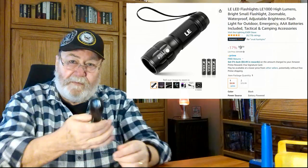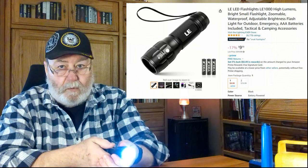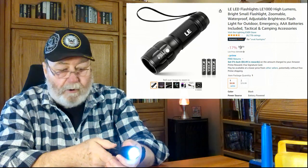A little bit more expensive ones are the zoomable. This could go wide all the way down to a narrow beam. It can also do strobe — which if you're out at night and you need help, you need to get attention, I recommend the strobe. It can also do SOS: three short, three long, three short. The flashlight does that by itself. Also still zoomable.